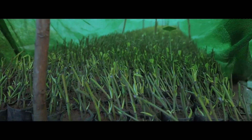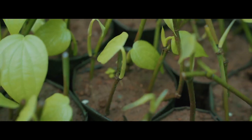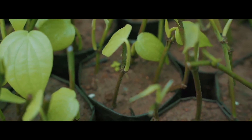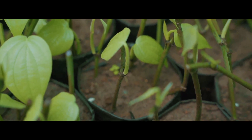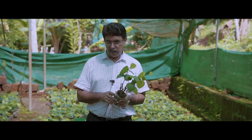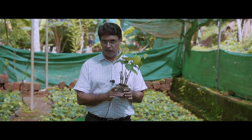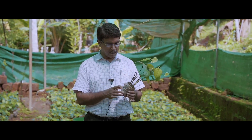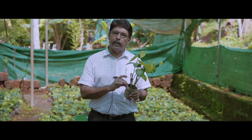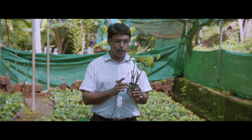Keeping the cuttings for about 20 days in a moist chamber covered on all sides with transparent polythene would ensure a higher percentage of sprouting and better establishment. The cuttings with three to four leaves of three to four months of growth would be ready for planting in May-June. Two-noded pepper cuttings are planted in a bag of 7.5×7.5 cm size, planted in such a way that each bag accommodates four cuttings.